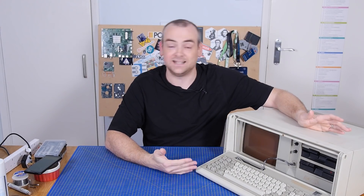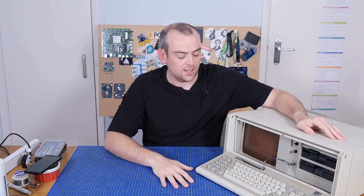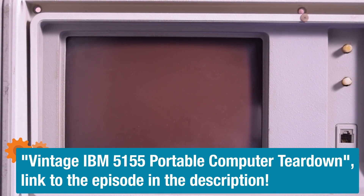A few episodes back on the electronics inside, we tore down this wonderful 1984 IBM 5155 portable computer — portable-ish. Unfortunately, as we were turning it back on, this happened. Power's hooked up, motherboard is in, graphics card or the CGA card is in, hooked up to the monitor. Fingers crossed, this should be catastrophic or fantastic. I feel like that was very uneventful. It doesn't sound like the monitor switched on, which means I think the power supply is probably not happy.